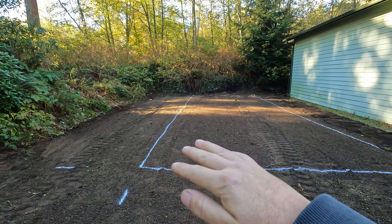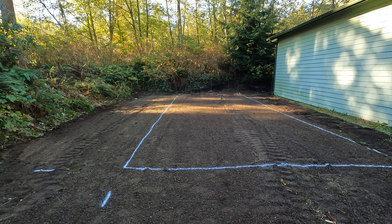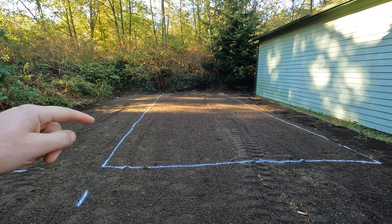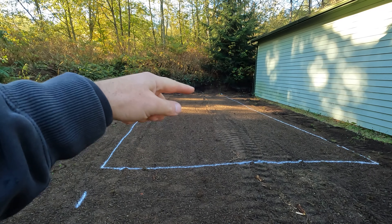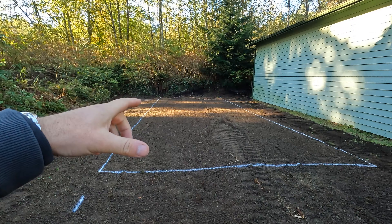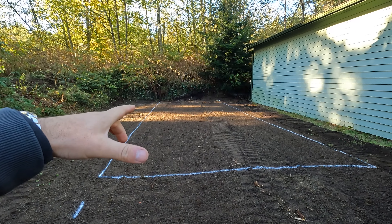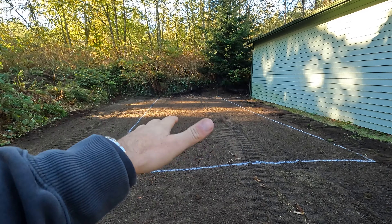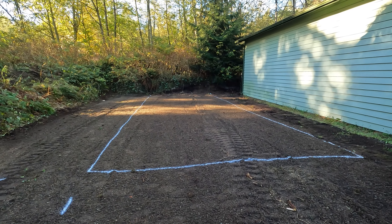Back bladed that, kind of got it just roughly smooth-ish. Mainly wanted just to get an area lined out for where this RV cover is going to sit. It's 12 by 30, so this area is like 34 by 14 or so — just want to make sure it's plenty big.